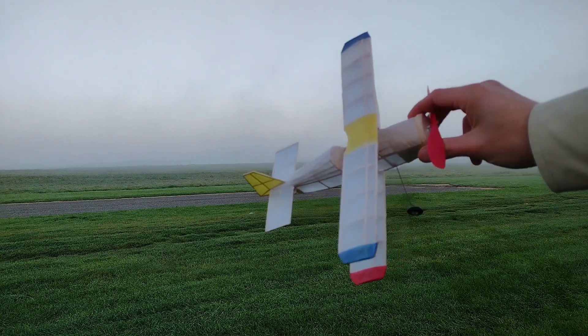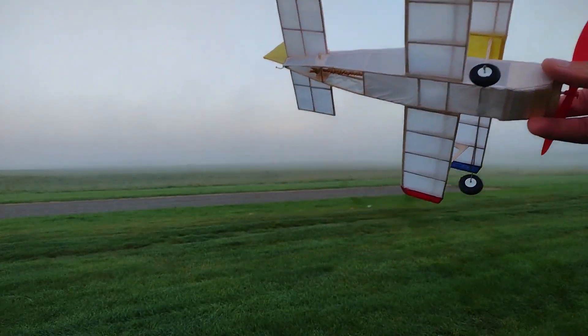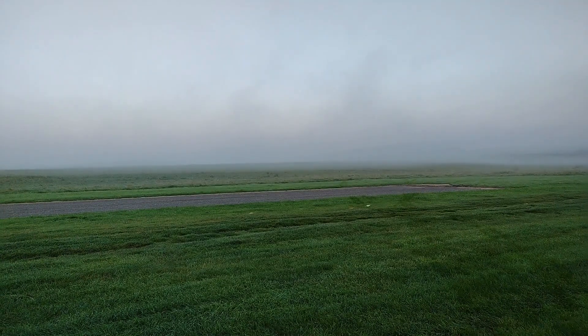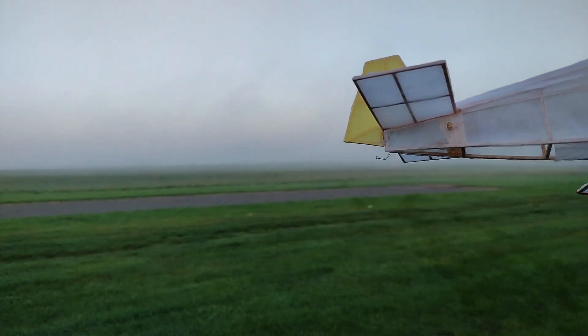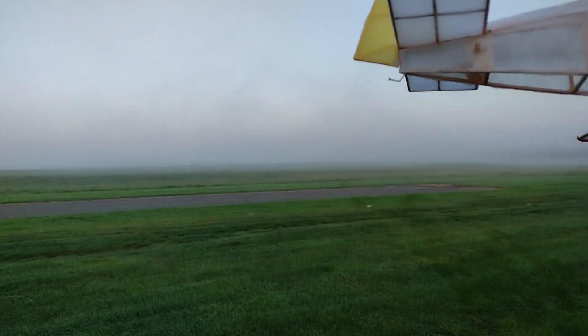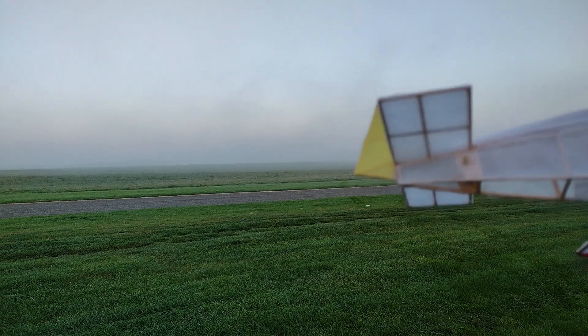Hello everybody and welcome back to the channel. Thank you for stopping by. Today it's going to be about trying some rubber-powered planes that I've been building and not flying very much. I shouldn't have waited so long. The problem is the wet grass, and as I come in the mornings there's a lot of dew still on the grass.